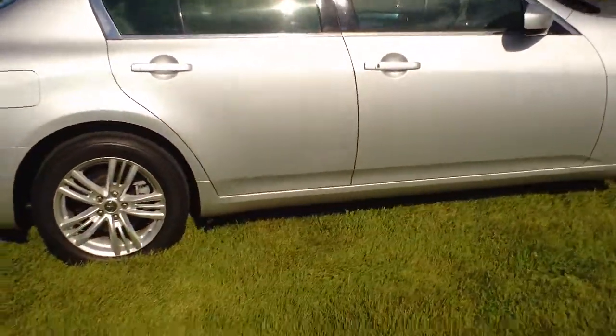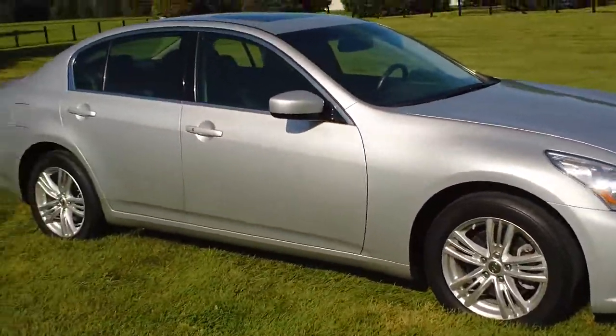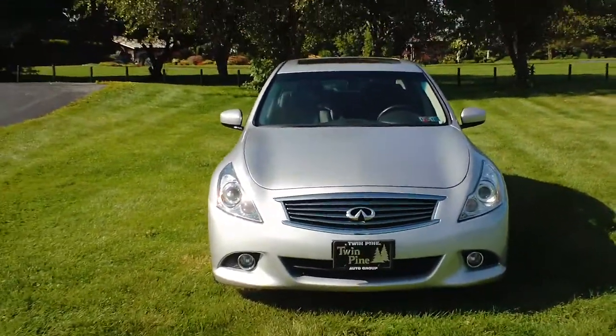Now this is the G37 — it replaced the G35. It went from a 3.5-liter engine to a 3.7-liter. This one gets about 330 horsepower, 18 city and 25 highway.